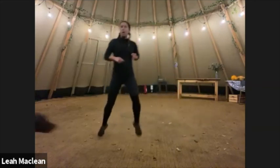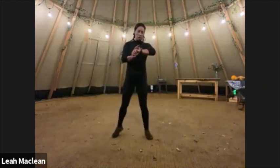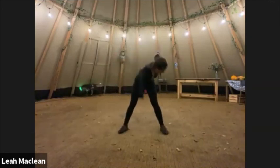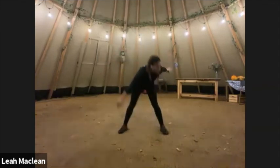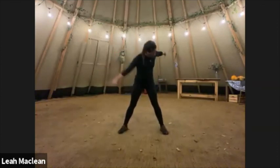Say hi to everyone. Good, and stop. And we're into Da Vinci Man.